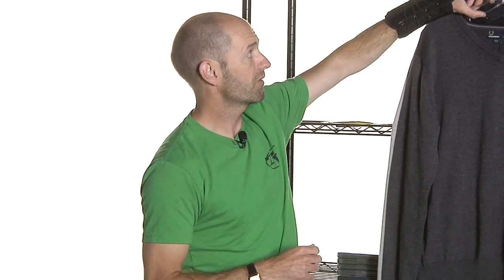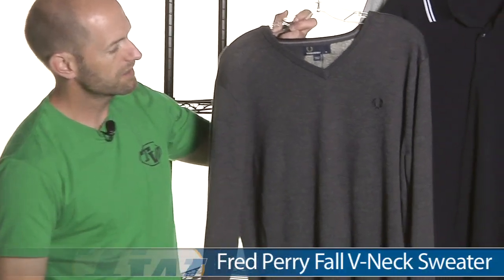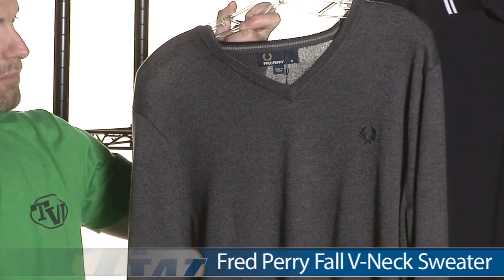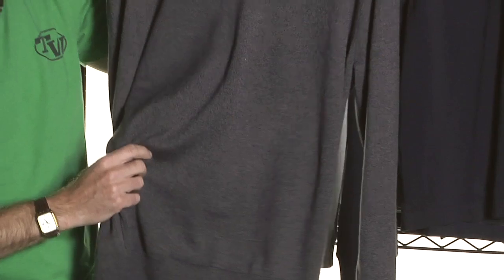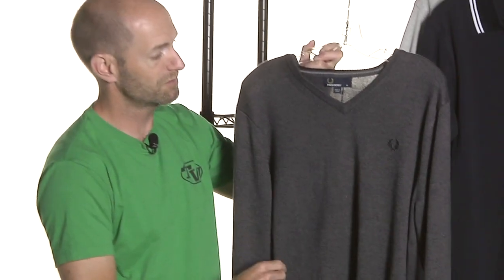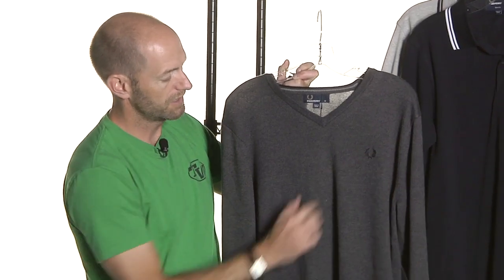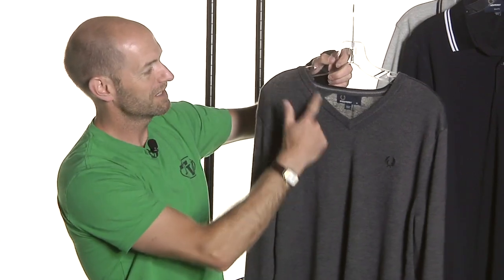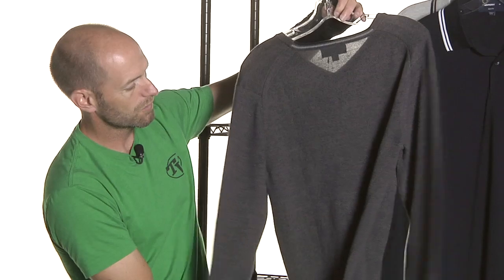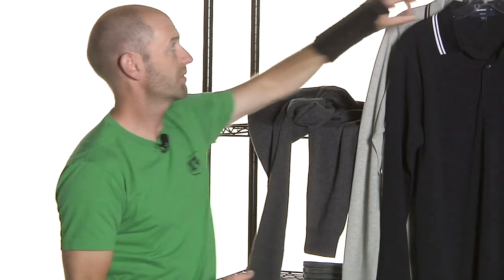Let's have a look at some apparel now from Fred Perry, and I really love this V-neck sweater in their full collection. It's a blend of cotton and merino wool, and the hand feel on it is just absolutely amazing — such a nice sweater. I'd actually never hang it; this is one that deserves to be folded nice and neatly and put in a drawer. It has a nice subtle Fred Perry emblem on the left chest there. Here's the V-neck right there — just a gorgeous sweater from Fred Perry.